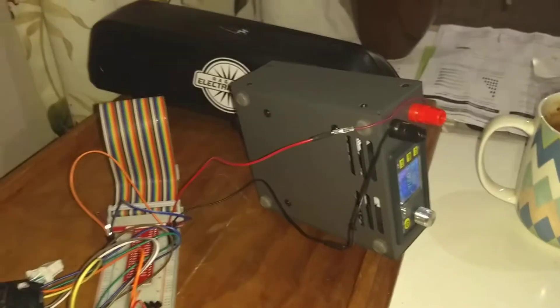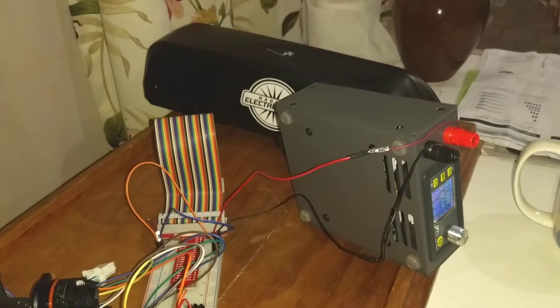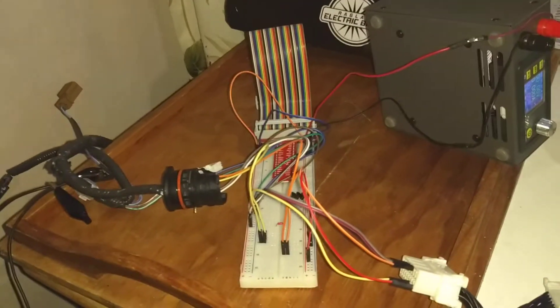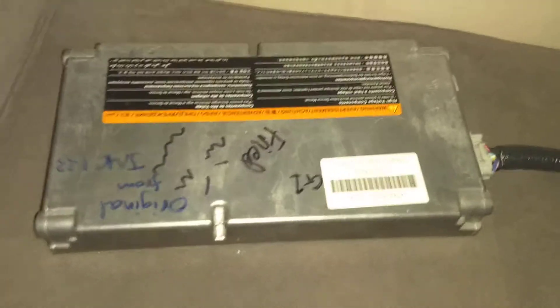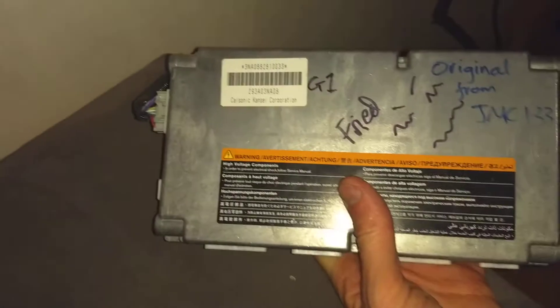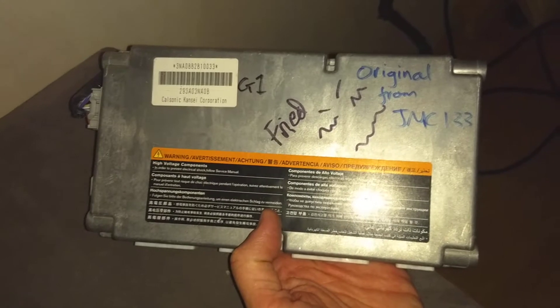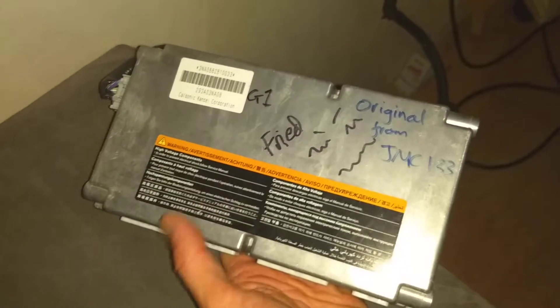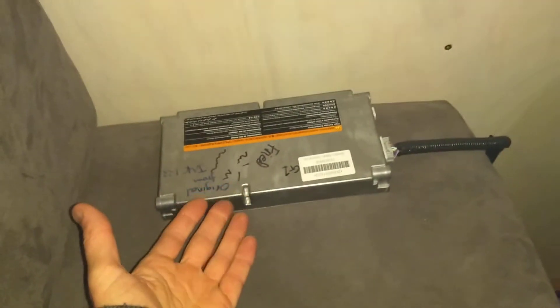I want to do some investigation into the Nissan Leaf battery. Luckily I don't have to drag the whole battery into my house. What I've got is the computer — this is the famous, famous on YouTube at least, the original one that we cooked when we tried to change Gen 2 batteries into my Gen 1 car. It still talks, so it's the best candidate for a test run in case I've done something wrong and fry something else. At least I've got a pre-cooked chicken.